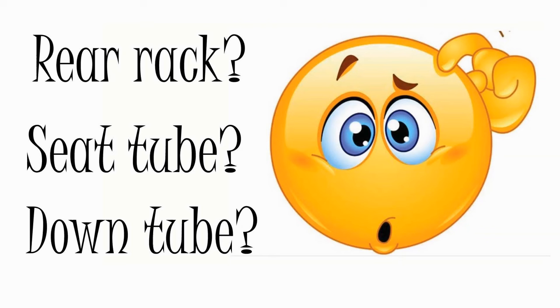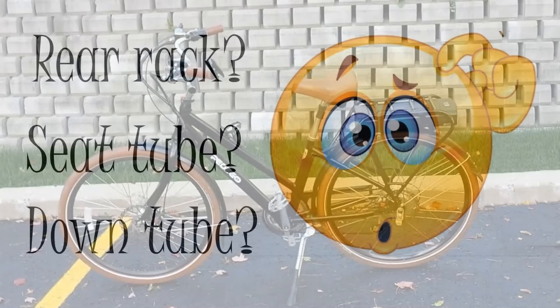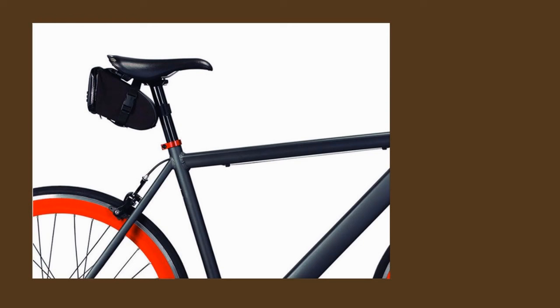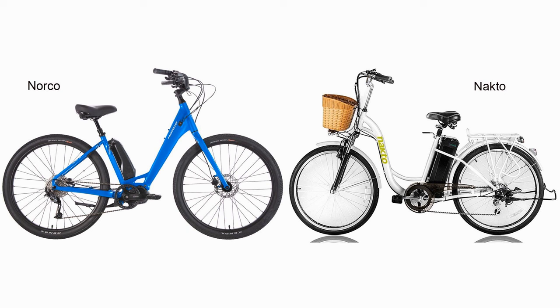Manufacturers haven't yet come to a consensus as to where to place the battery on their electric bikes. Some place it conspicuously on top of the rear rack. This option makes the battery easy to remove, unless it's a pedicle, and leaves the down tube and the seat tube free for bottle holders or storage bags. Some place the battery at the back of the seat, which is pretty uncommon and can only accommodate a very small battery.